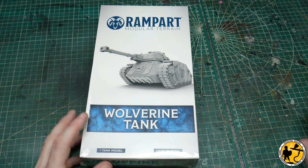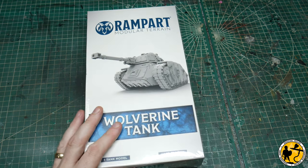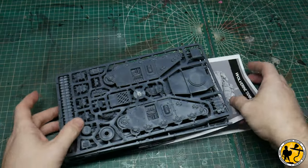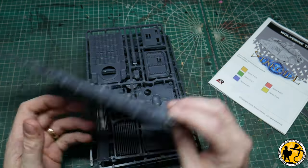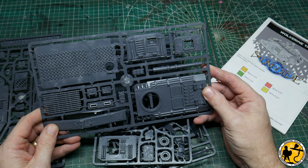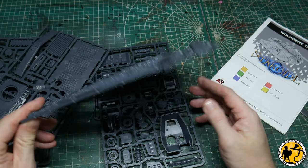Let's start looking at the things that came in the box. I'm going to start with the tank, because it's the only thing that's not terrain-based, so it's got to stand out on its own. The Wolverine tank looks very 40k, 30k Leman Russ-esque. It's hard plastic and it's pretty good quality. I haven't put any of this together yet, so at this stage I don't know how easy it is to clean up, but it's a good quality hard plastic tank.